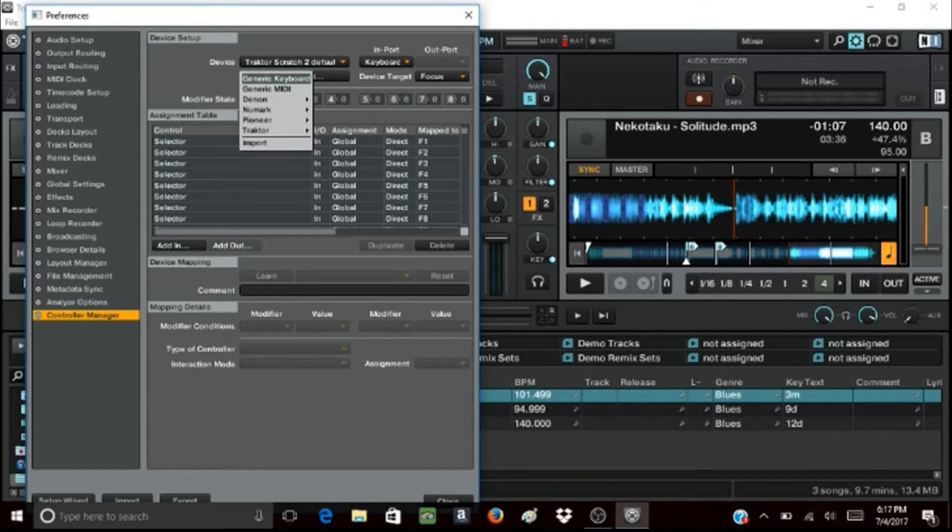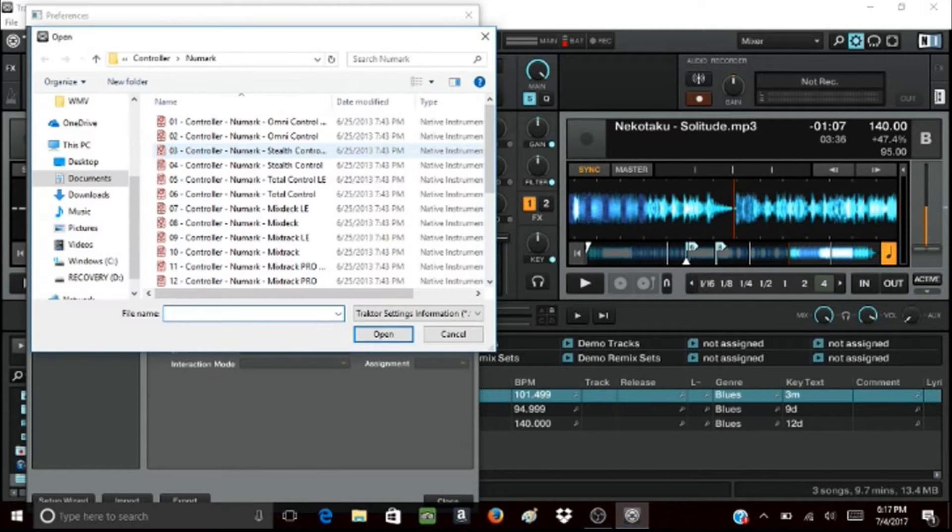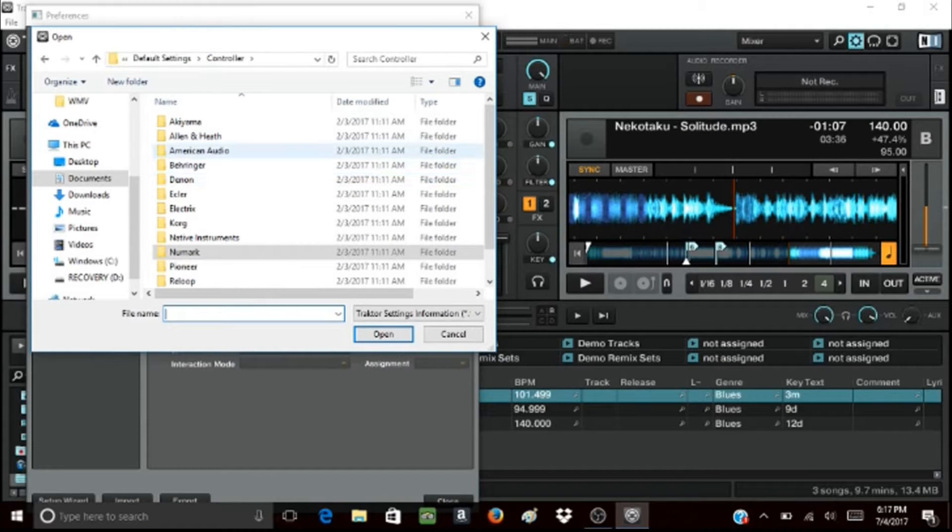From there, you go over here to Add and then click on Import. It should take you to this folder, which would be labeled Controller. From here, you will see a list of popular brand named controllers. Go ahead and click on your controller's designated brand name.